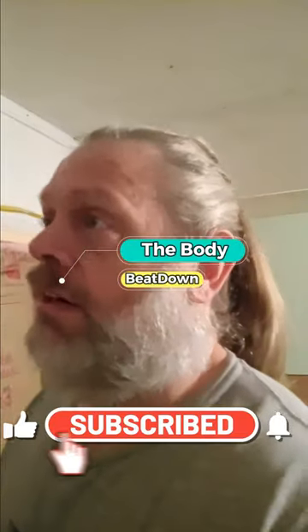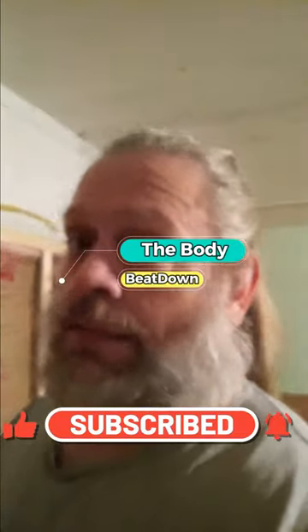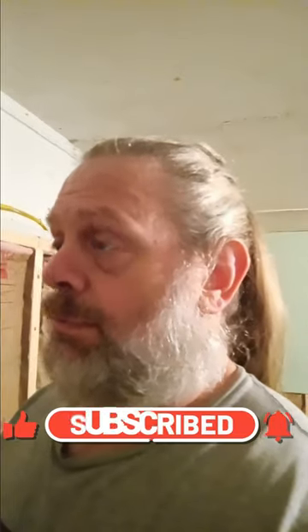Hey, what's going on guys? How's everybody doing today? I'm doing well, thank you for asking. Body Beat Down here on this Sunday late morning, pretty much heading on to noon, just now getting out here. I was considering taking the day off but I'm gonna get a little bit done. The guy that's supposed to run this wire to the home over there in the breaker box didn't show up yesterday, but I'm gonna go ahead and get it done.